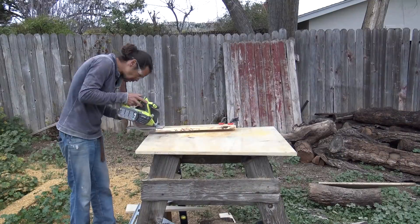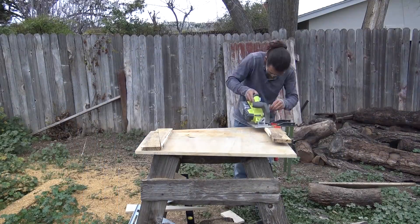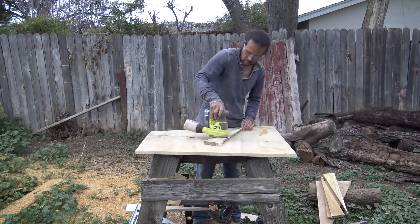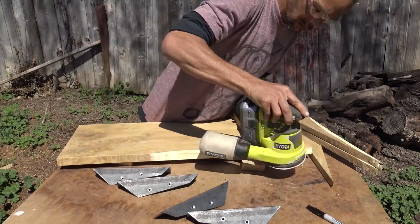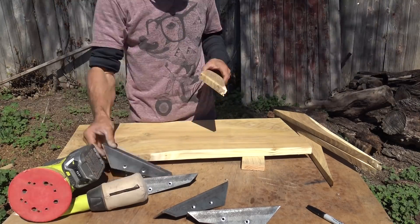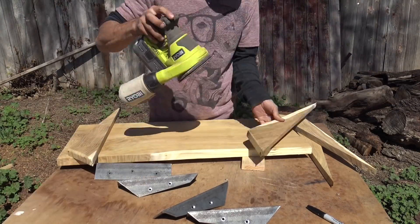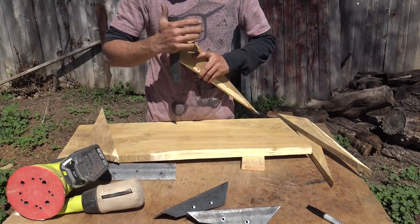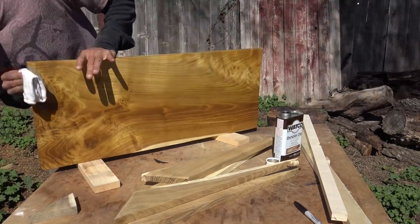We cut four triangular-shaped pieces to use as legs and sanded them nice and smooth. The inside corner of steel angles has a little bit of a curve to it, so we sanded over that edge of the triangular pieces so that it would fit in nice and flush. We finished the mulberry with one coat of Danish oil.